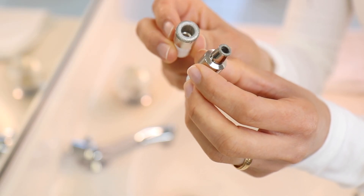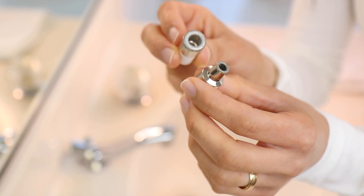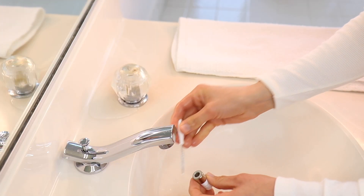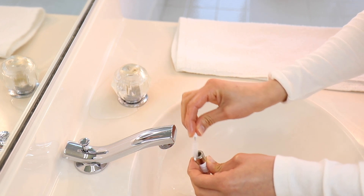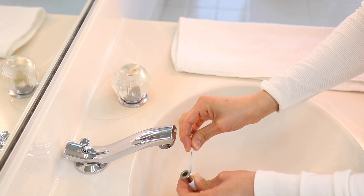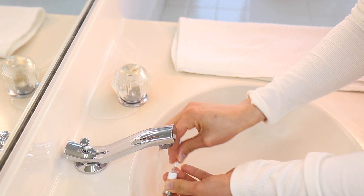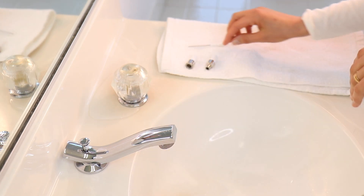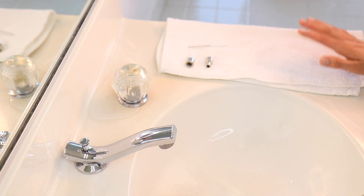When you are all done it's very important to clean these diamond tips before you store them away. I use hot water - I let it warm up a little bit and then I use this brush to get some water inside and just brush all the dirt and gunk out. Make sure you let them completely air dry before you put them away.